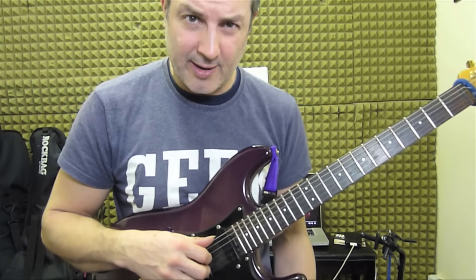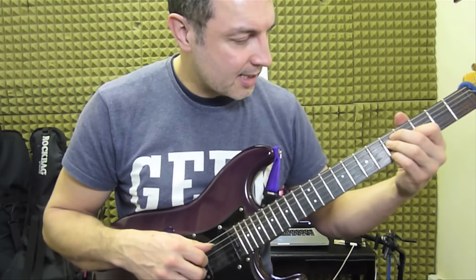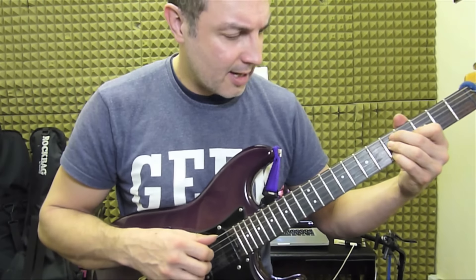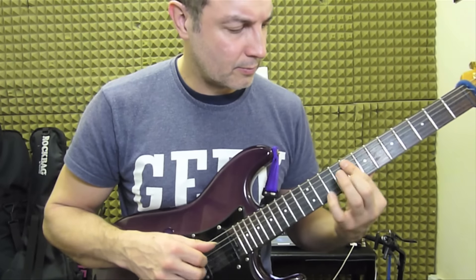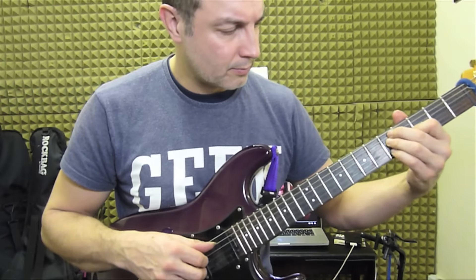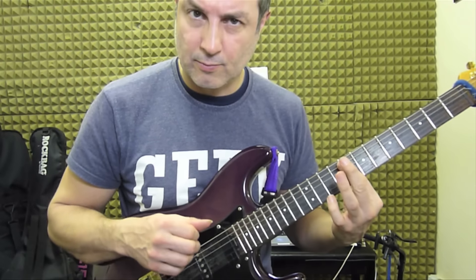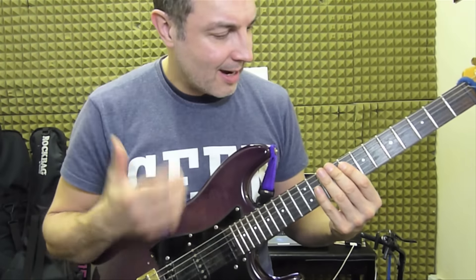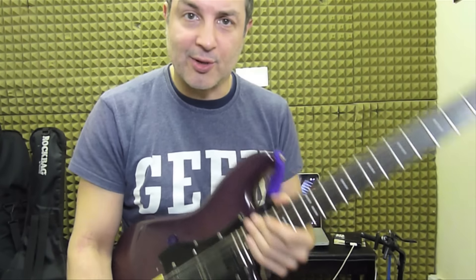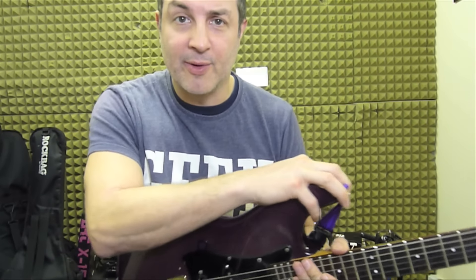The only bit I'm not too sure about — and you might be able to help me with this — is the little 'how long' bit. I'm not sure if that's right or not. I've never, ever been able to pick that up. So if anybody can help me play that bit, I'll be very grateful.